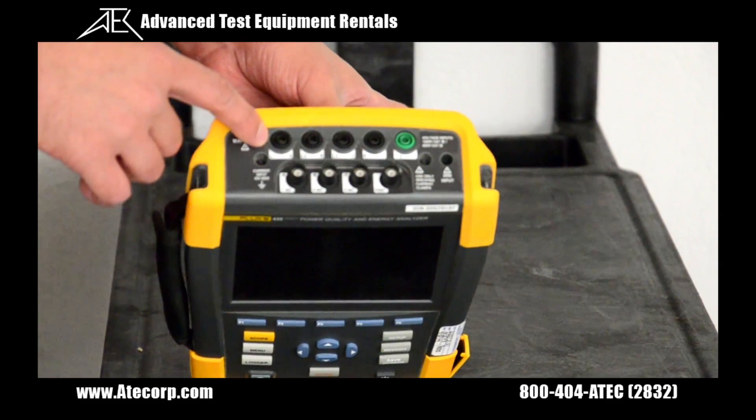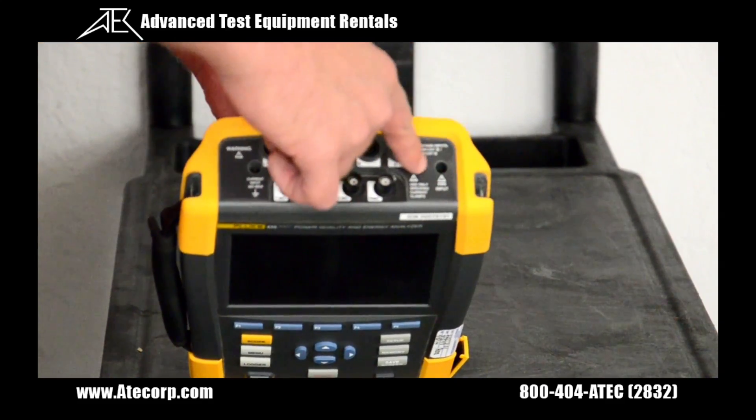This is where we connect our voltage leads, this is where we connect our current probes, and this is for the power input.